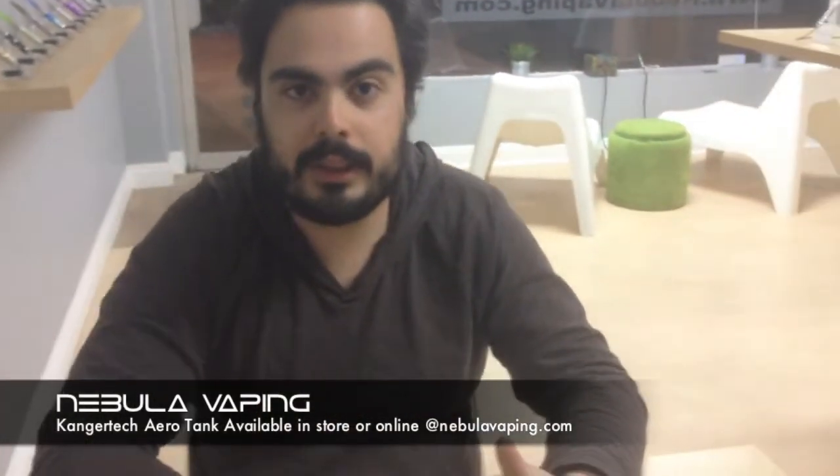Hello, welcome to Nebula Vaping. I'm Francisco. We wanted to talk to you today about this exciting new product we just got in.